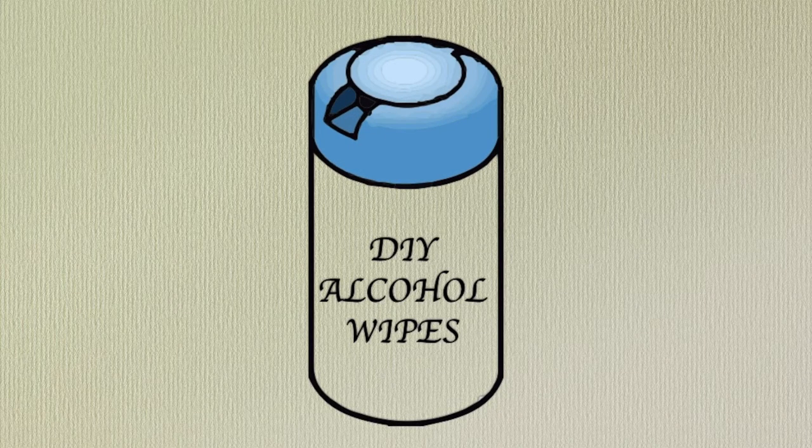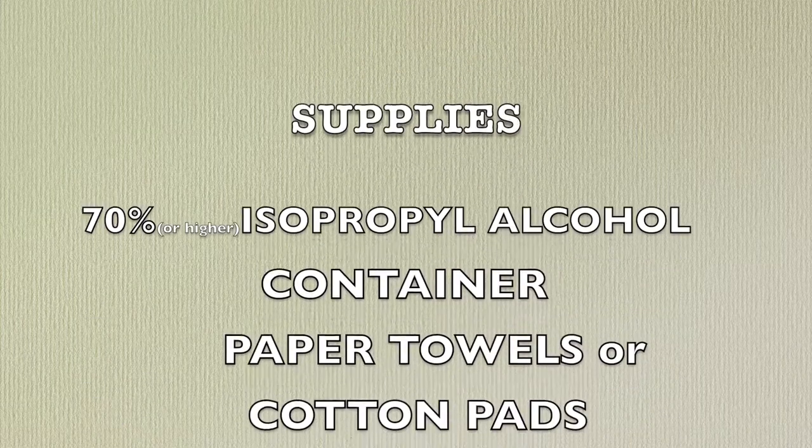Next I'll be teaching you how to make alcohol wipes. You will need 70% or higher isopropyl alcohol, a container, paper towels or cotton pads, and scissors.